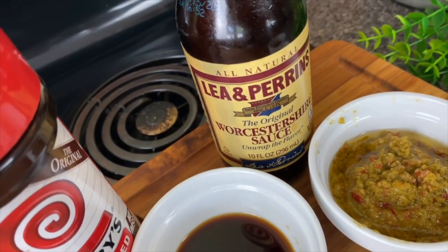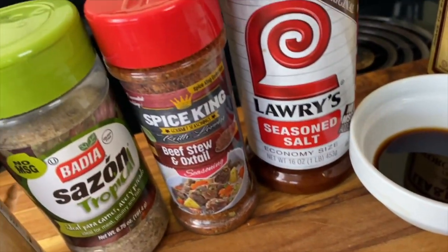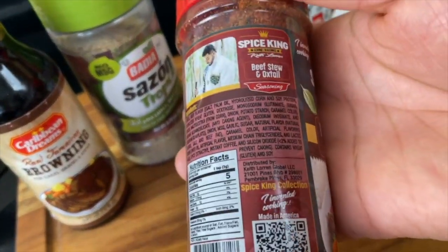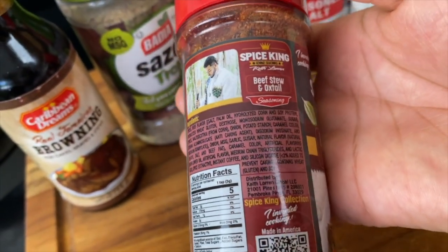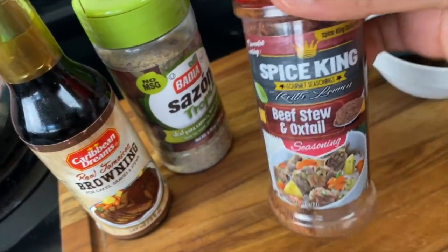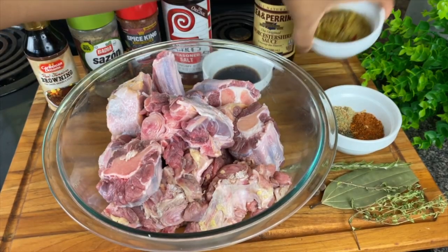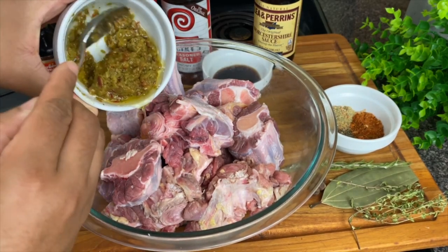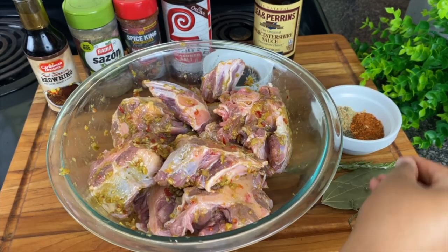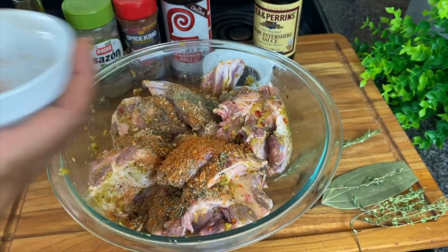One tablespoon of Maggie seasoning — you could also just use a little bit of soy sauce — some Worcestershire sauce, and a little bit of seasoning salt. To help cut down on the seasonings, I've used this Spice King beef stew and oxtail blend. This already has your beef bouillon, a lot of other spices, a little bit of instant coffee, some paprika. This was a very good spice blend — the first time I used it, and you can get this at Walmart and also Food Lion. I also used some Sazon Tropical and some Brownie. I'm going to go in with the green seasoning first because it has a little oil in it, which will help the seasoning stick, then add my dry seasonings.